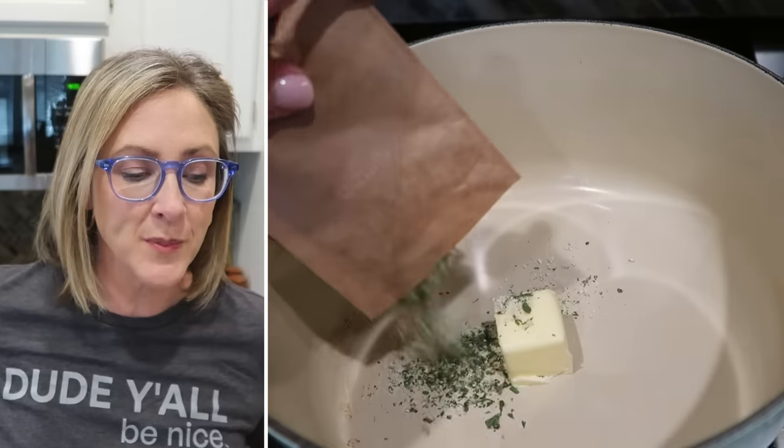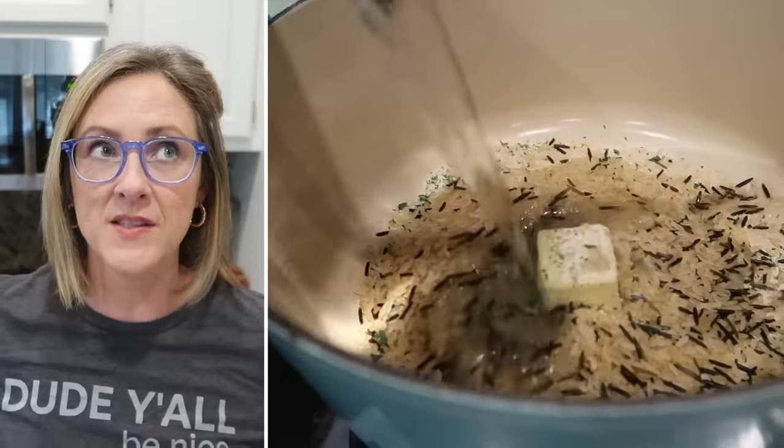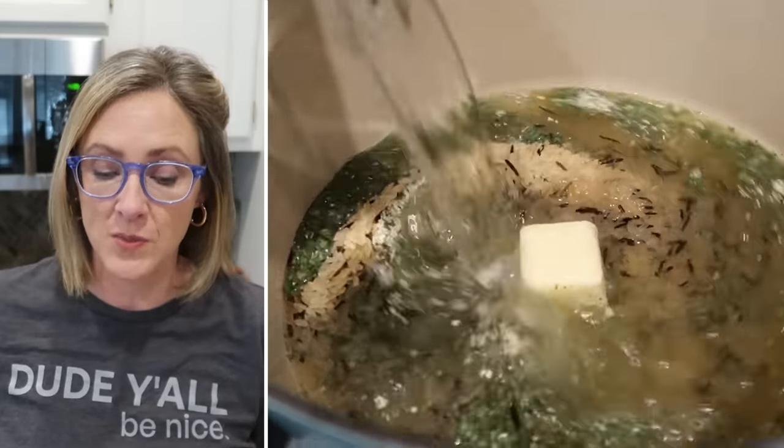My oldest daughter asked me if I would make chicken and rice casserole this week, and that's actually what inspired the rest of the recipes in this particular meal plan.